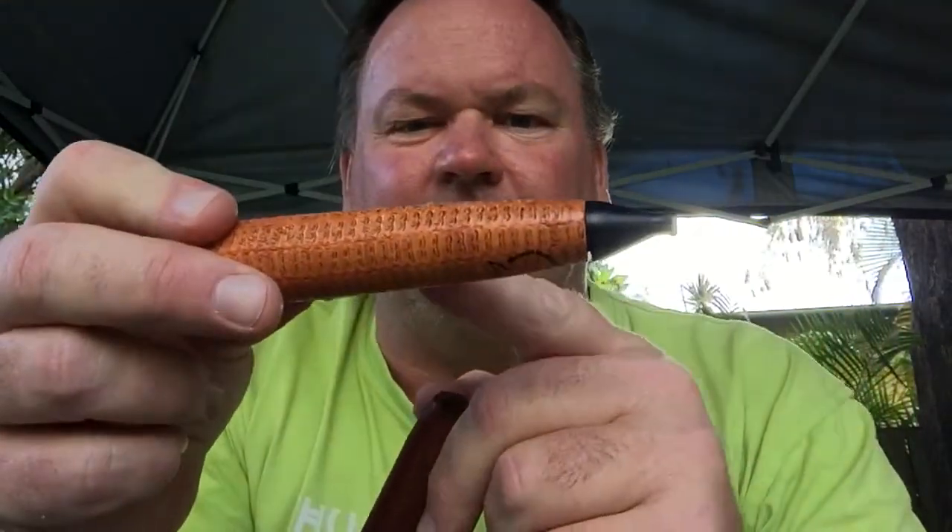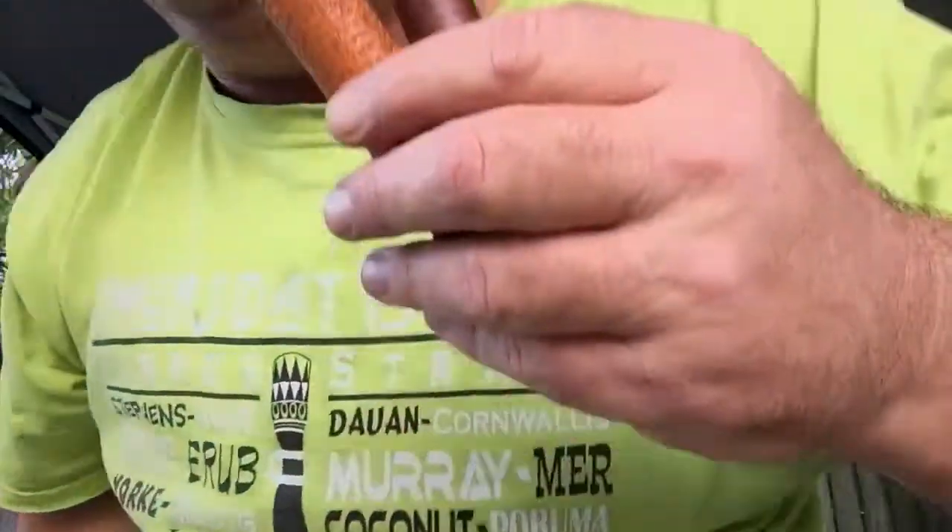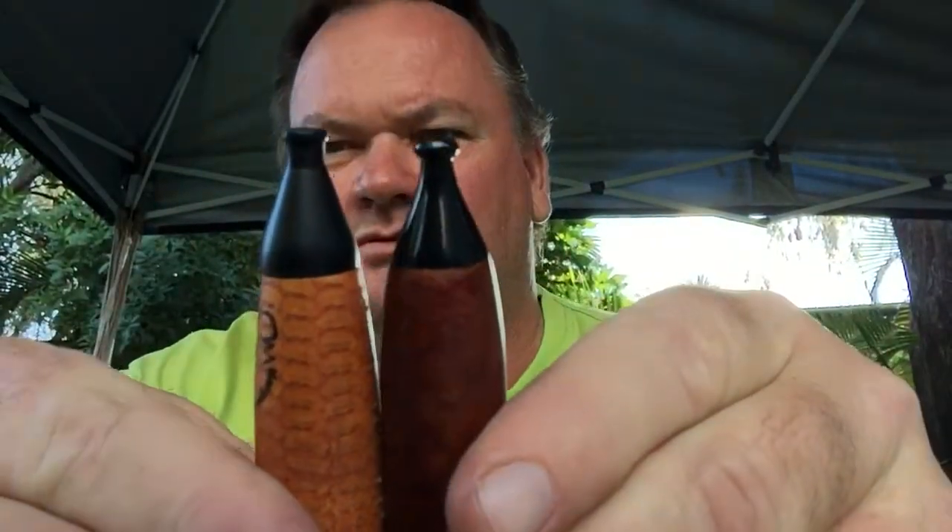On this one here they just drill down and the partition is actually part of the pipe itself. On this one here they've used a hardwood plug — a little hardwood plug — and hardwood partition that doesn't burn out when you smoke down. There are the two stems — pretty cool.